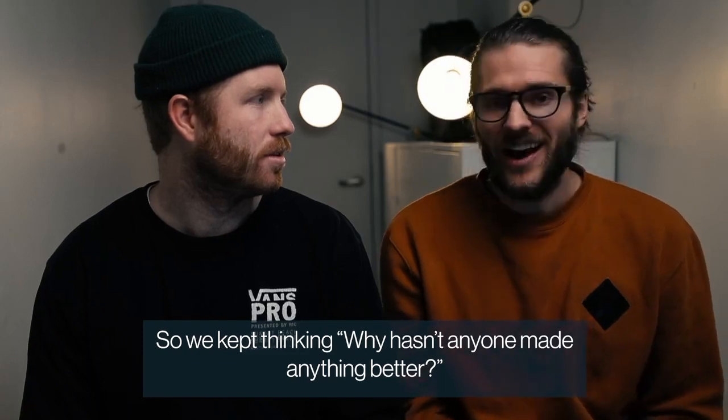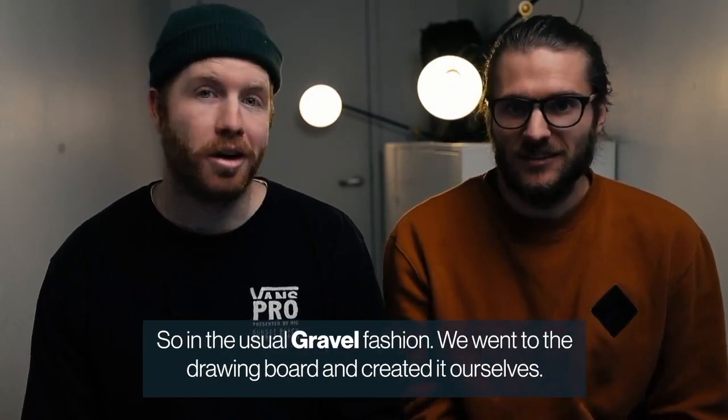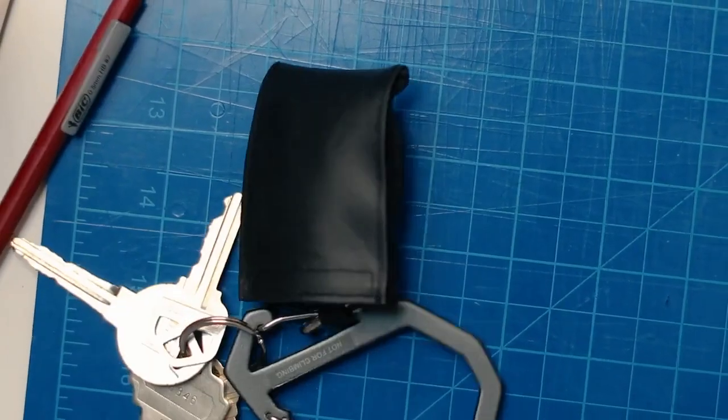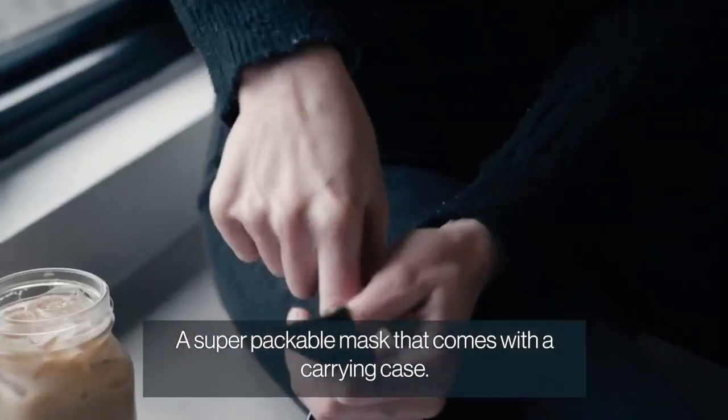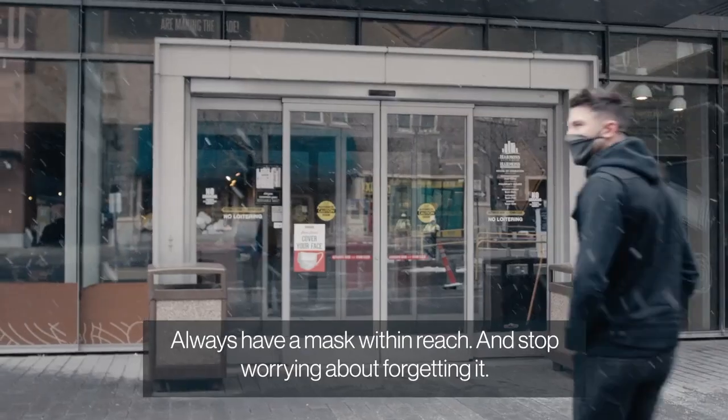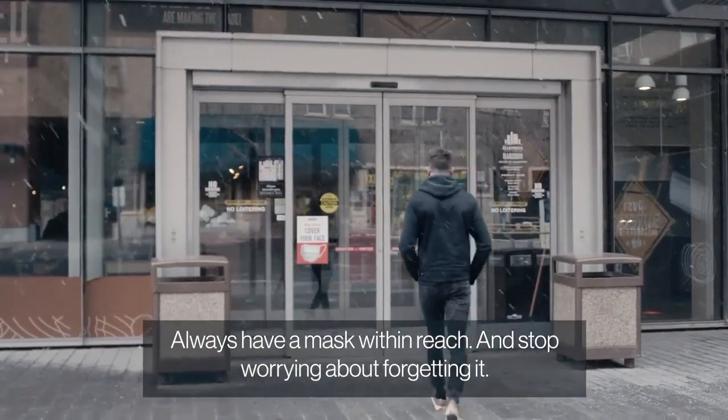So we just kept thinking, why hasn't anyone made anything better? So in the usual Gravel fashion, we went to the drawing board and created it ourselves. Introducing the Repack Face Mask. It comes with a carrying case that goes on your keychain, wallet, lanyard, sling, or carry it in your pocket. Always have a mask within reach and stop worrying about forgetting it.